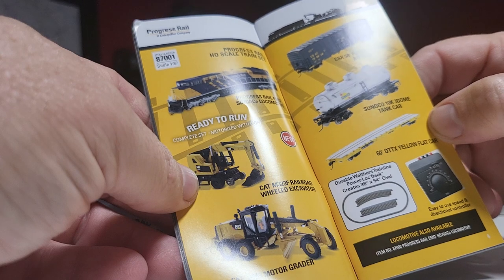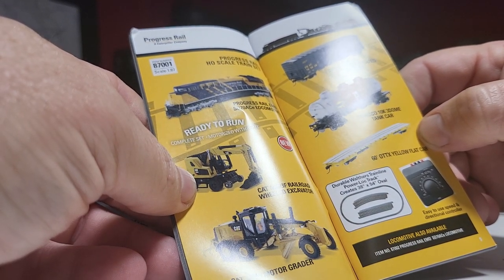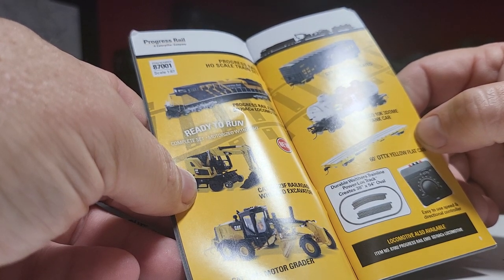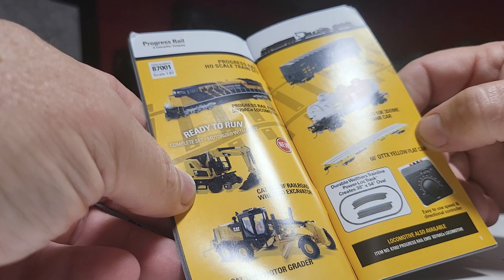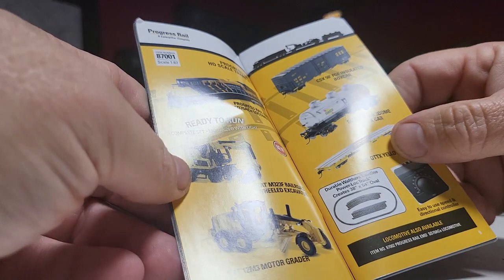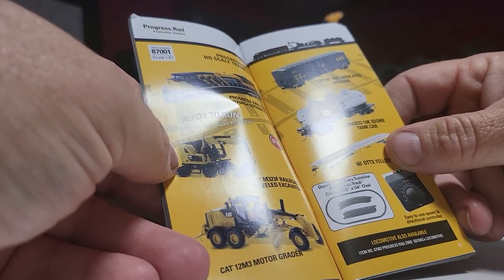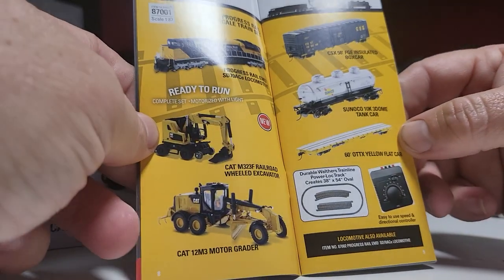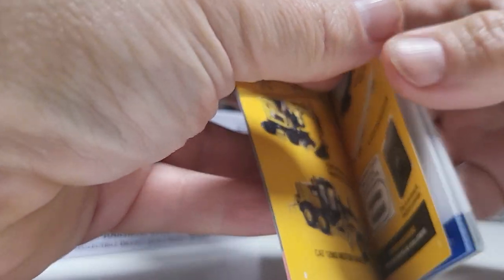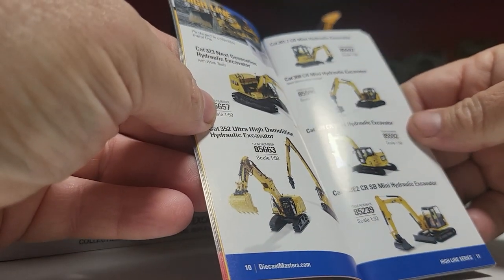That's 87001. There's also 87002, Progressive Rail EMD. Just different numbers, I guess. Complete set, motorized with light. Progressive Highline series, 1:50, 1:32 scale.